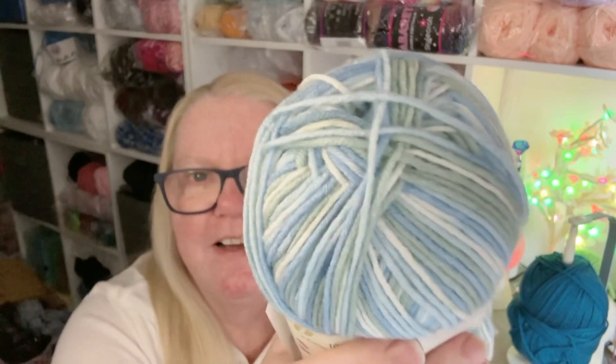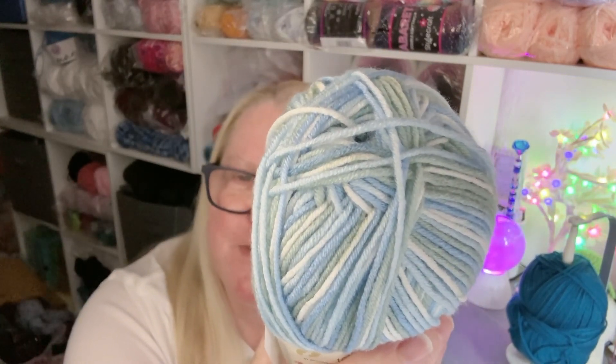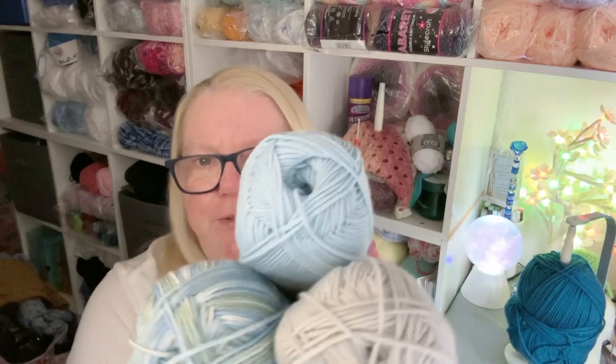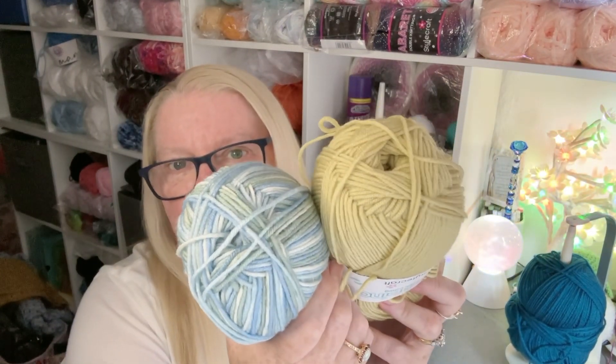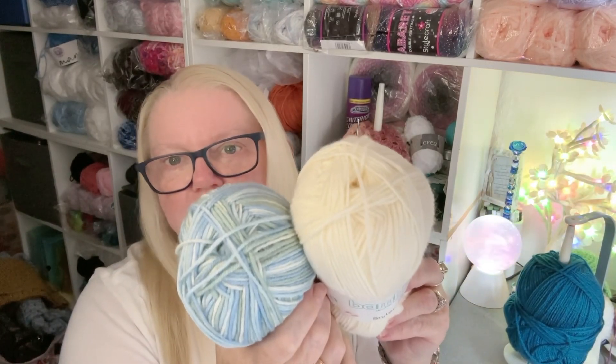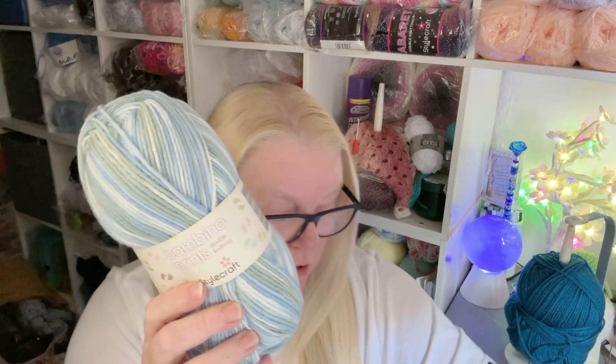I love blues — this one is called Leapfrog. It's gorgeous; you could wear this as an adult, it's not just for babies. That gray pairs so well with this blue, and there are even some greens in there, so if you wanted a contrast color it would still work. They're all just so mix-and-matchable. All the dimensions and specifications are the same.